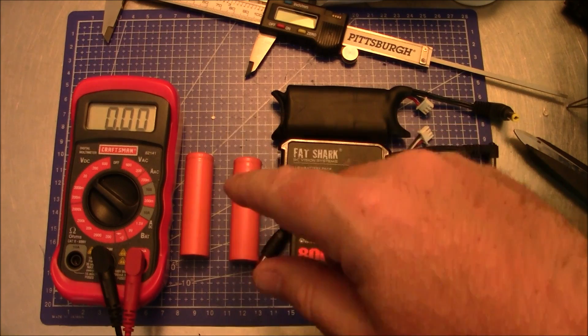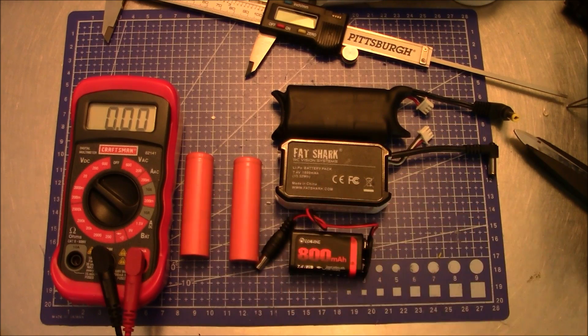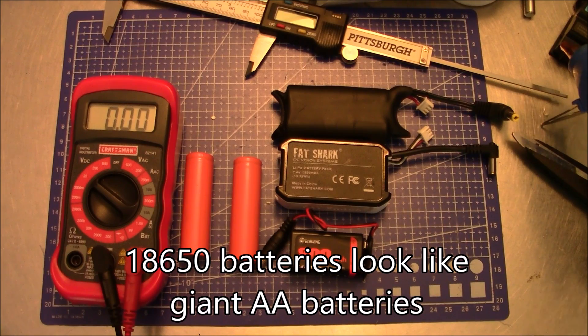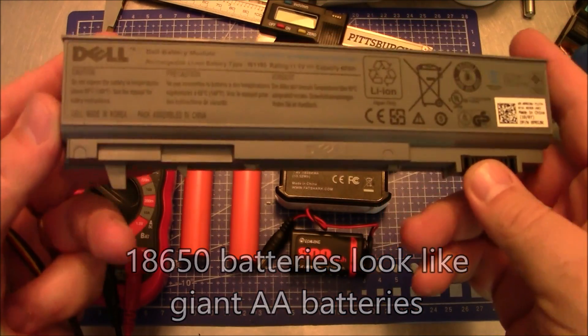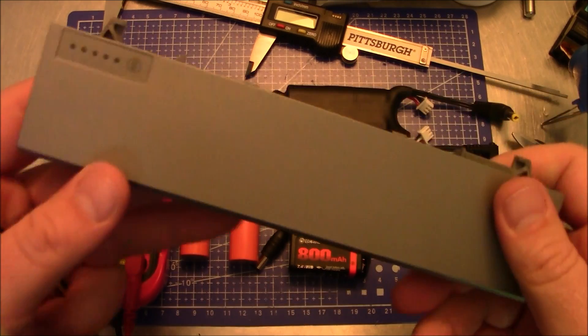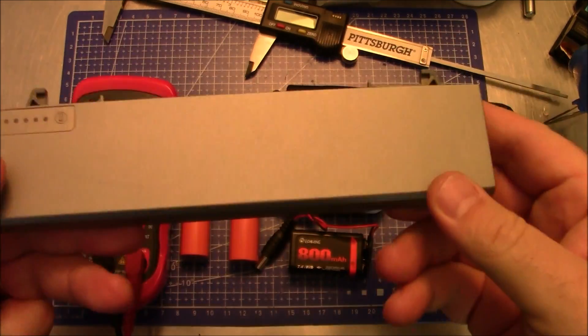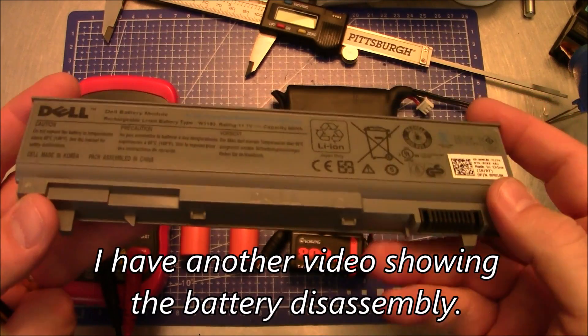The first thing we do when we get started is we need two 18650 batteries. These can either be purchased online from places like Amazon or Banggood, or you can take an old laptop battery that's no good — inside one like this are actually six 18650 batteries.